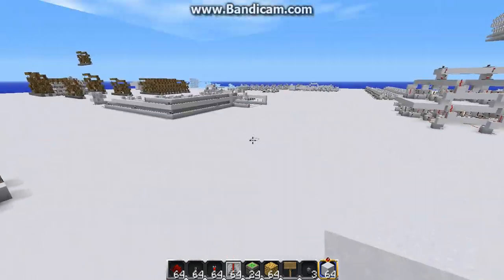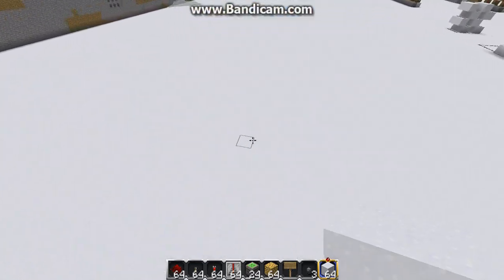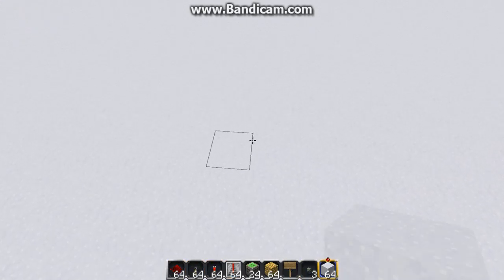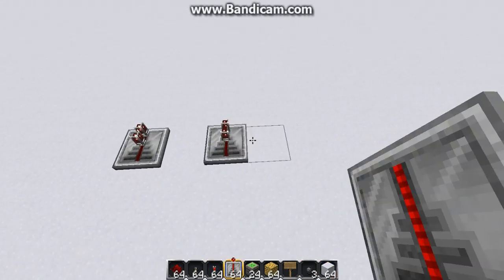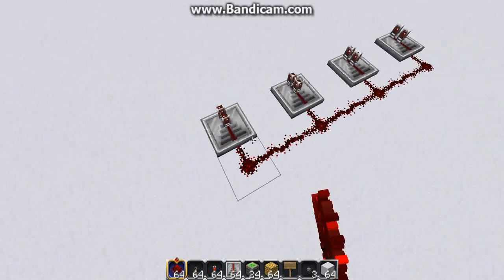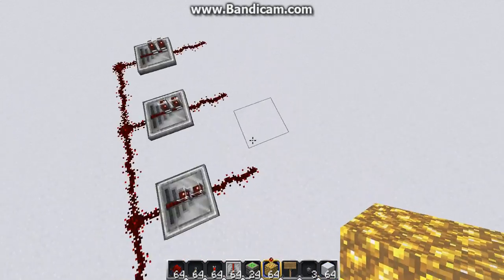First off, we're going to need to build the control panel. I'll just go over to empty space over here, and let's build the control panel. So, now we need four sets of inputs, because we need one for the input and one for the inverted input. So, we'll actually need four sets of inputs. Let's set down repeaters, and these will just be for input.